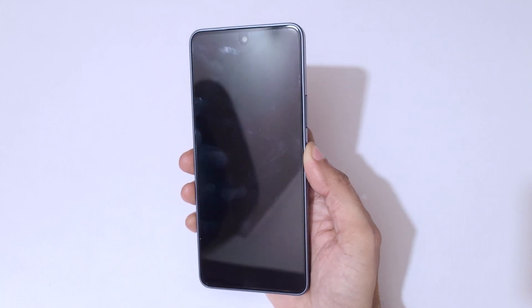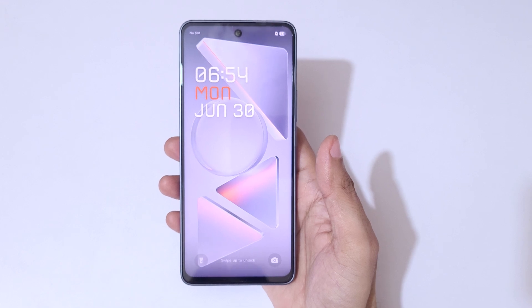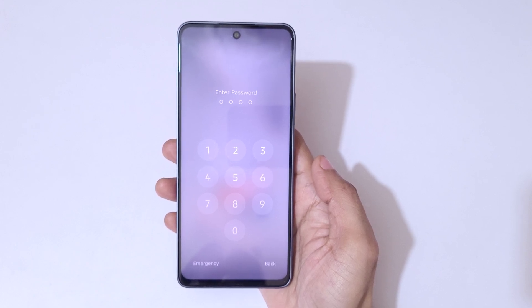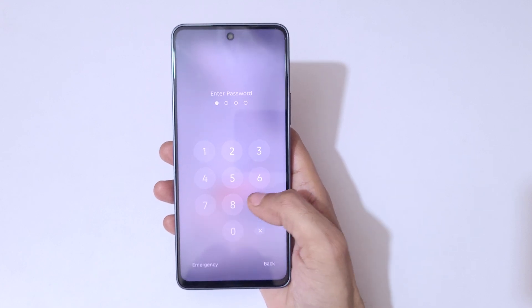Hey guys, welcome to my channel. In this video I'm gonna show you how to hard reset the Tecno POVA 7 5G smartphone. This is helpful for those who have forgotten their password, PIN, or pattern — as you can see, incorrect password.